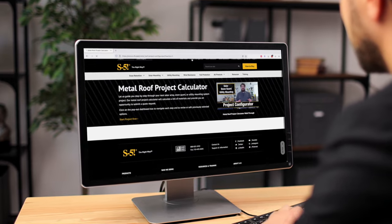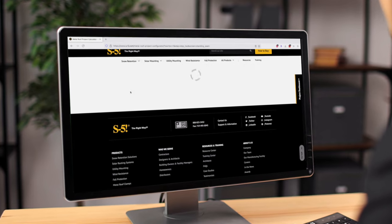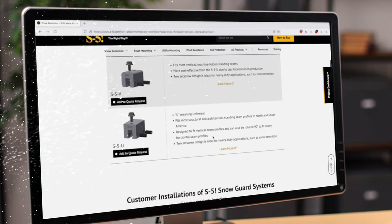S5 has a great tool for finding the right clamp for your profile. Knowing the exact manufacturer and panel type being used is essentially all you need to find the right clamps and avoid force fitting any profile.